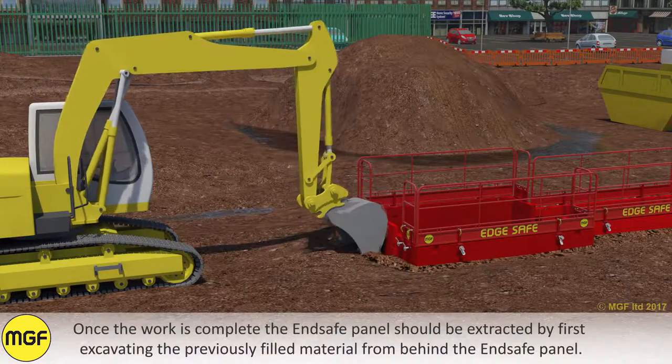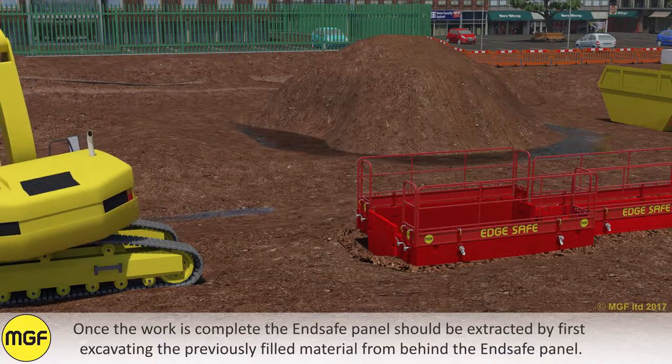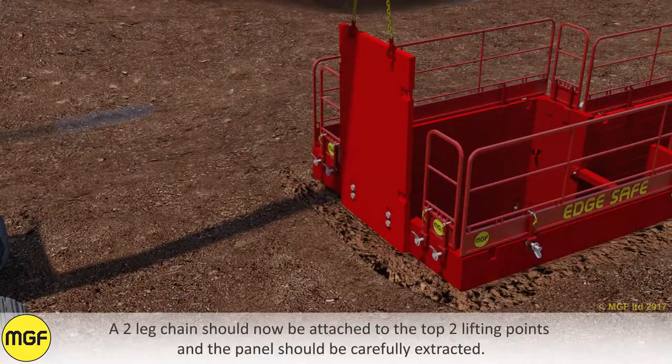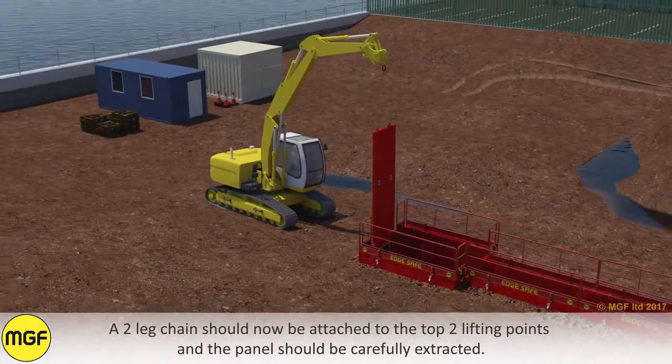Once the work is complete, the end safe panel should be extracted by first excavating the previously filled material from behind the end safe panel. A two-leg chain should now be attached to the top two lifting points and the panels should be carefully extracted.